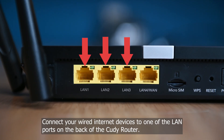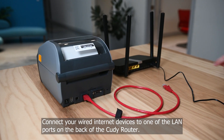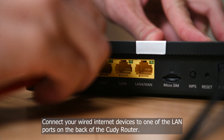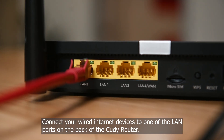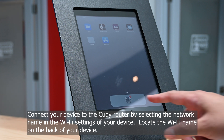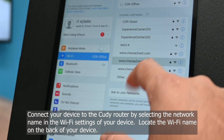Connect your wired internet devices to one of the LAN ports on the back of the Cudi router. Connect your device to the Cudi router by selecting the network name in the Wi-Fi settings of your device. Locate the Wi-Fi name on the back of your device.